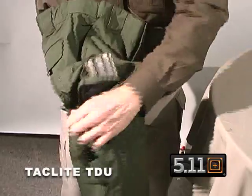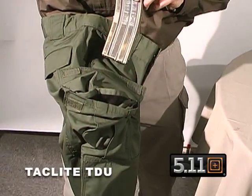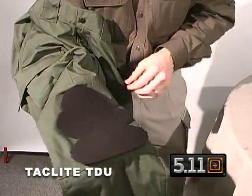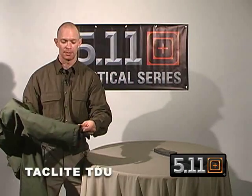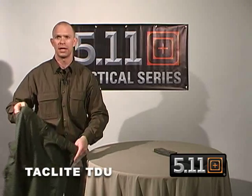On the inside we also have, just like on the TDUs, two pockets designed to take 30-round AR mags. Below that is our knee pocket which can accept our neoprene knee pads from the inside, with the entrance accessible from the inside. At the bottom we also have blousing straps so you can blouse the pant if you want. This is our new TacLite TDU pant from 5.11 Tactical.